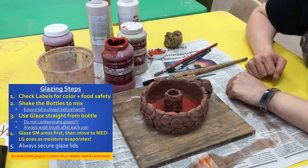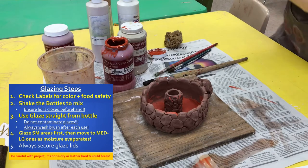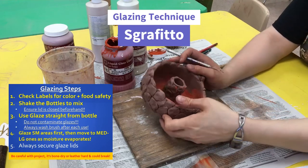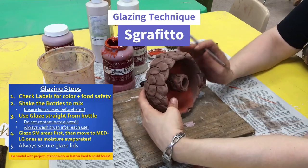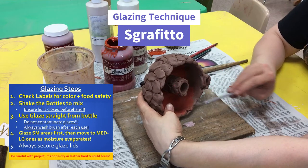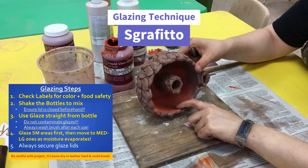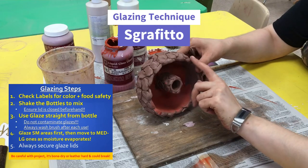If you want to do a really interesting technique, this is called sgraffito. Sgraffito is when you take your hook tool, loop tool, or even a needle tool to carve into the clay. You can see when I'm carving it, it takes away the glaze and goes a little bit deeper. That means whenever it dries, that area would be the color of the actual clay — the red clay.